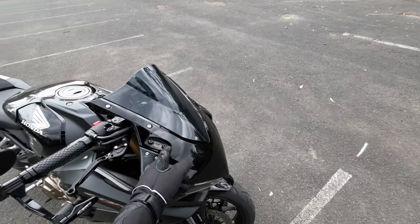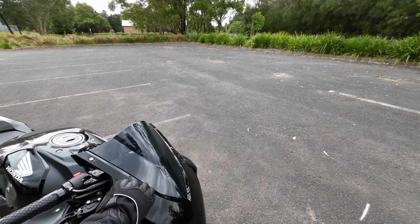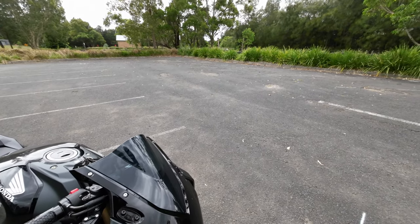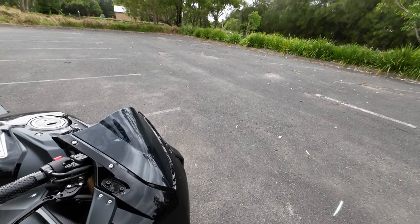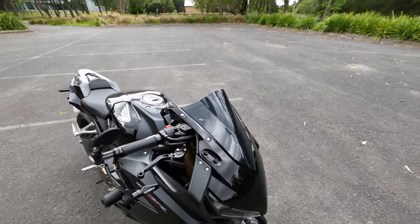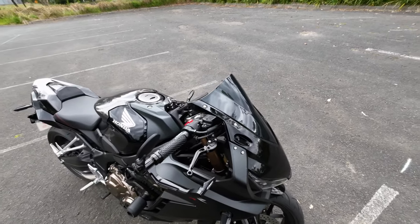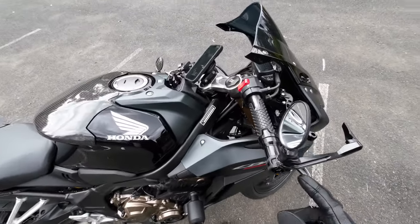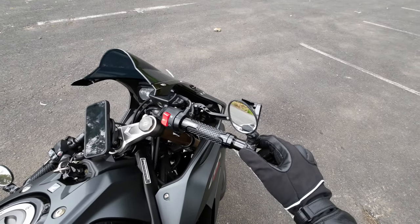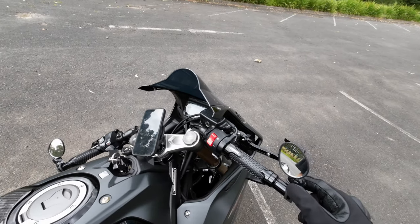The other thing is the mirrors. I didn't like the stock mirrors because I couldn't see anything behind me — I couldn't see cars at all. So I removed them and got this bicycle-style mirror. At least I can see things behind me now.